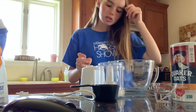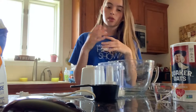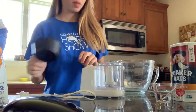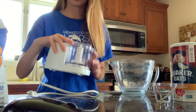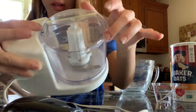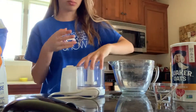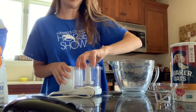For the oats, the instructions say oat flour or rolled oats. I found it easiest to use this blender thing — it's like a mini blender with a blade. I'll let you watch me add the oats in and then I'll plug it in.